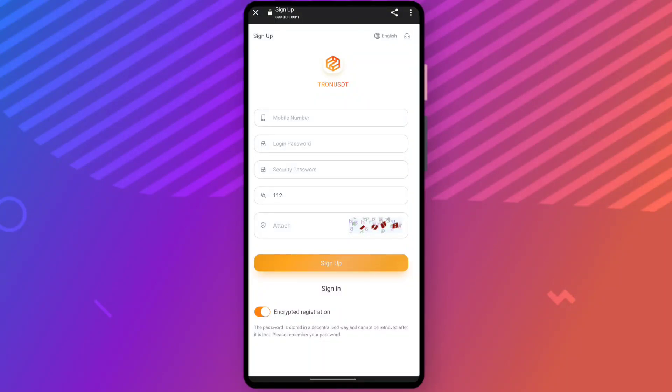Hey guys, in this video I will tell you about a new USDT investment project. The name of the platform is siltron.com. First, let's get the sign-up process done. All you do is enter your mobile number, then enter your login password, security password, and the attached code shown in the image, then click on sign up.